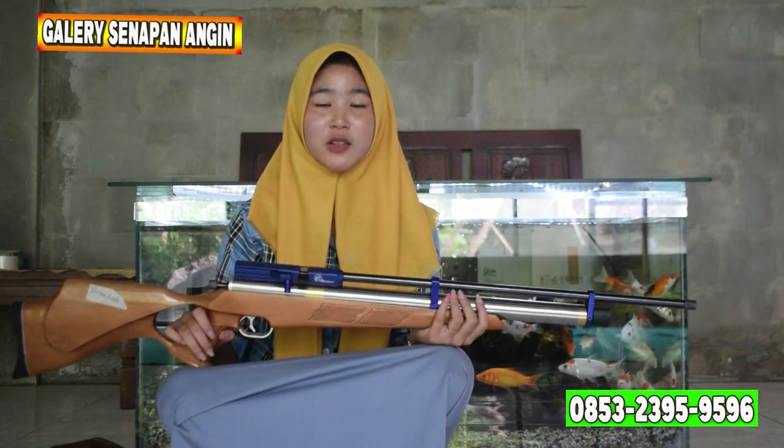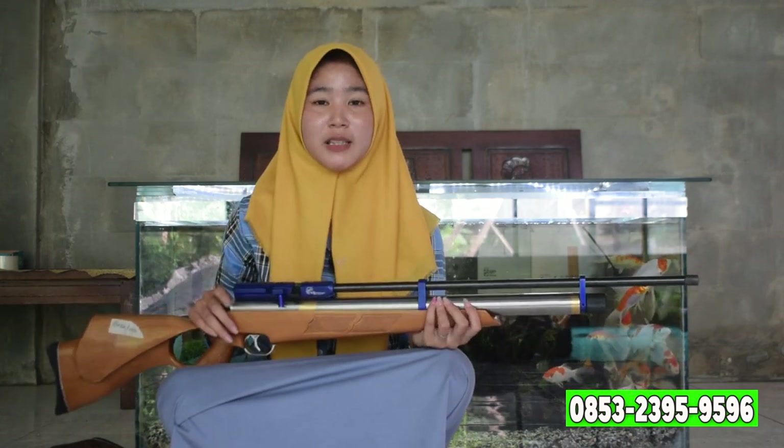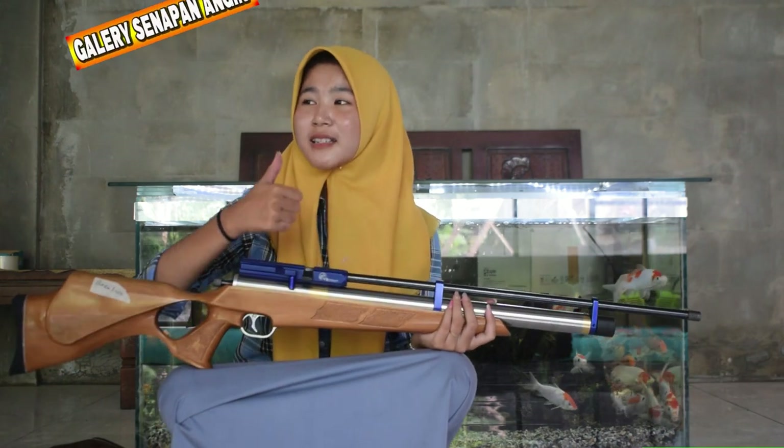Di bulan yang penuh berkah ini, di Galeri Senapan Angin banyak sekali promo-promo menarik di setiap pembeliannya. Jangan sampai ketinggalan promonya. Kali ini saya akan mereview Senapan Angin Mauser 32. Jika kalian penasaran dengan spek-speknya, tonton video ini sampai habis dan jangan lupa di-subscribe.